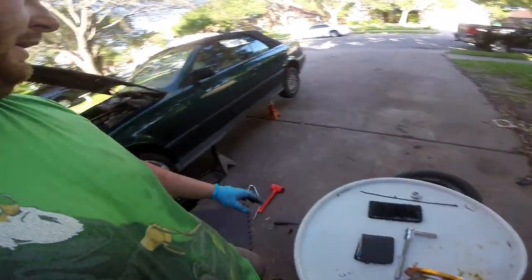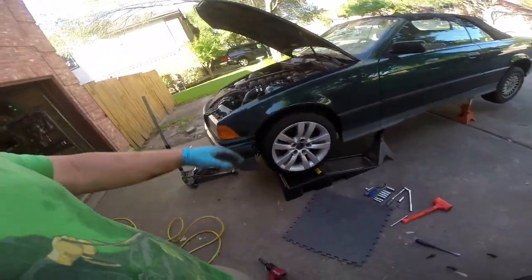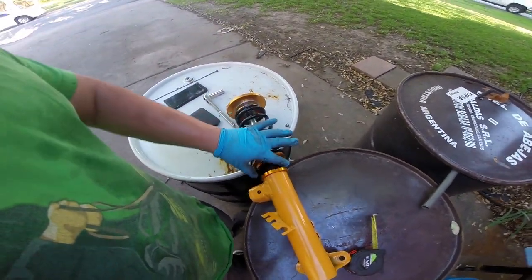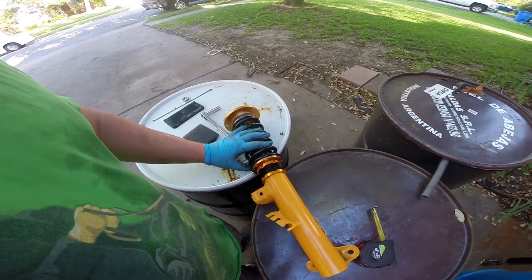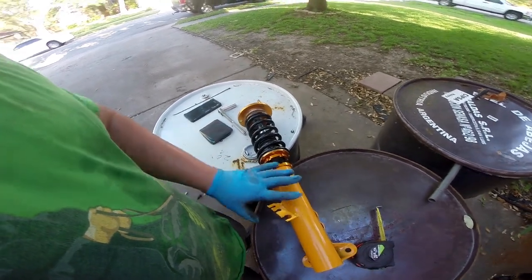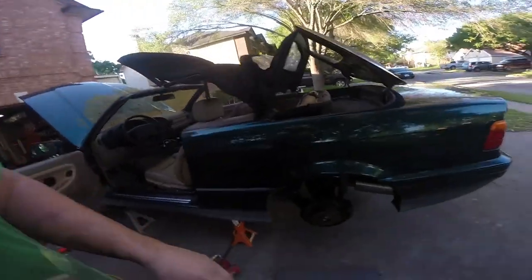After about an hour of trial and error I'm pretty happy with the fitment. It's about an inch and a half of wheel gap. Here in Austin we have kind of rough roads so I have no interest in slamming this car. I moved the spring tension retainer up until there's an inch of clearance from inside lip to inside lip and tightened that down. Now I've got to do the other side — should be quicker now that everything's figured out.